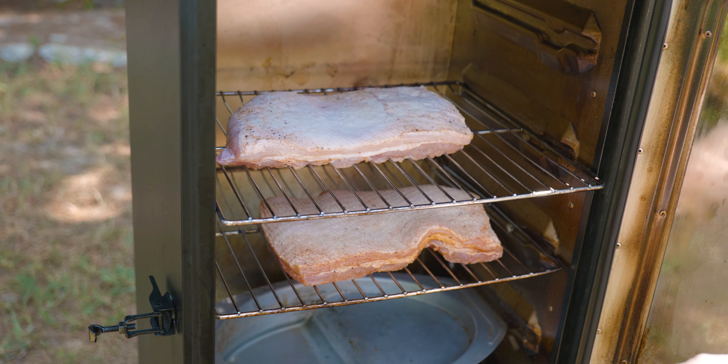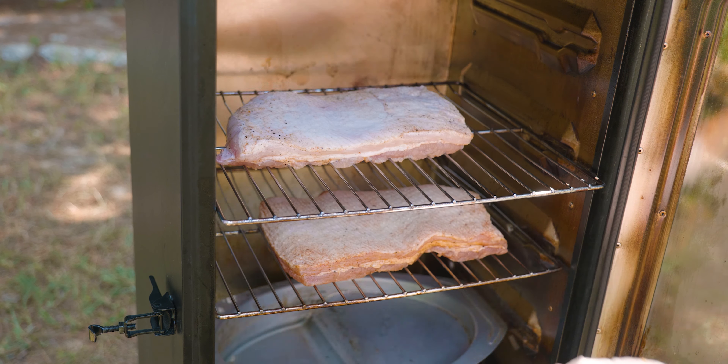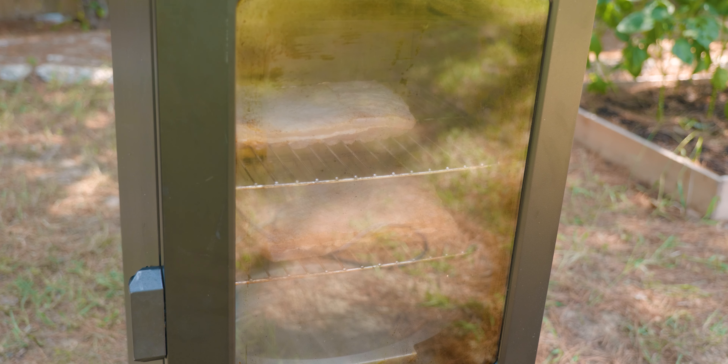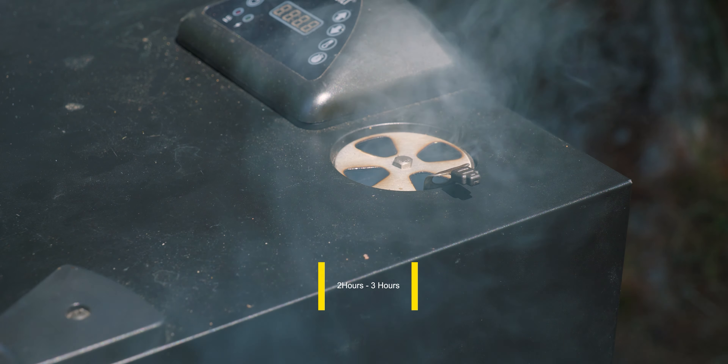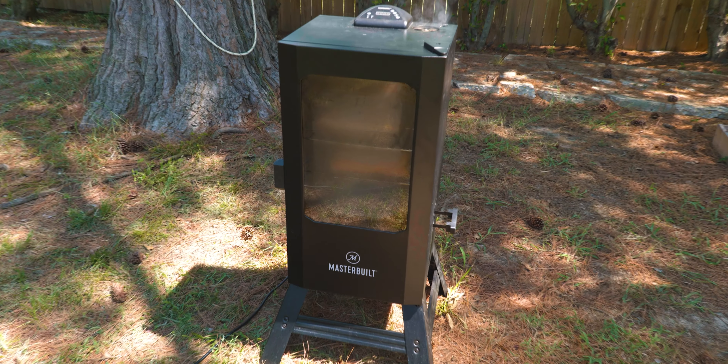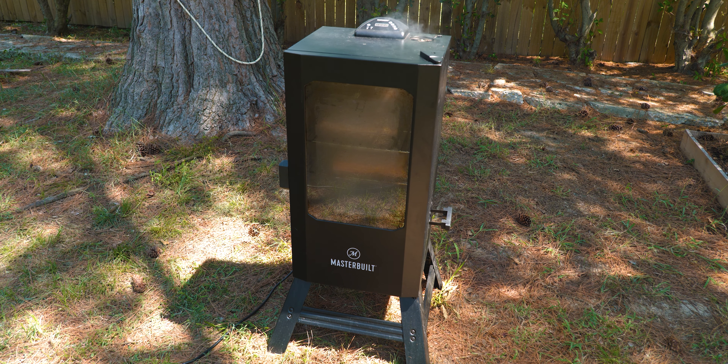If you have a smoker you can smoke it on the smoker. If you have a grill you can smoke it on a grill — either charcoal or gas. If you want to check out our how-to-smoke-on-a-gas-grill video, we'll leave a link in the description, as well as for charcoal. This usually takes two to three hours depending on your particular setup.